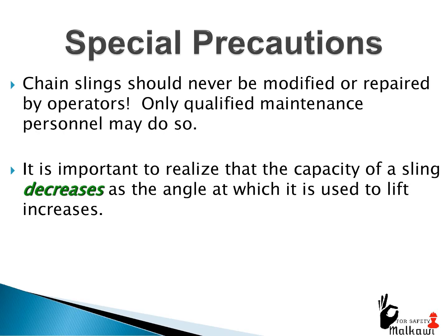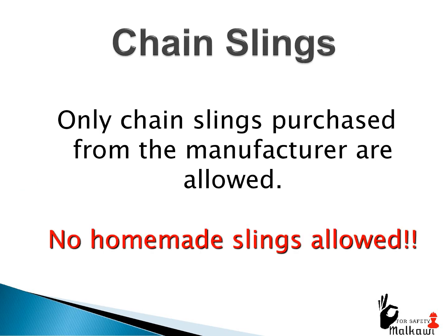Special precautions: chain slings should never be modified or repaired by operators. Only qualified maintenance personnel may do so. It is important to realize that the capacity of a sling decreases as the angle at which it is used to lift increases. Only chain slings purchased from the manufacturer are allowed — no homemade slings allowed.